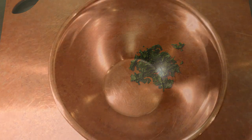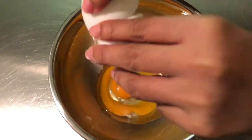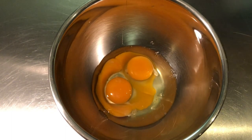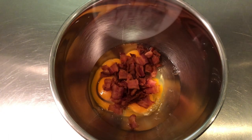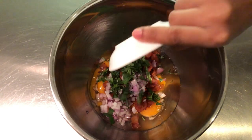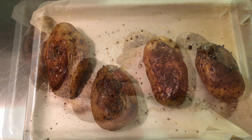Next, in a big bowl, add all the eggs, bacon, shallots, and parsley, and set aside. Remove the potatoes from the oven and let them cool down for about 5 minutes.